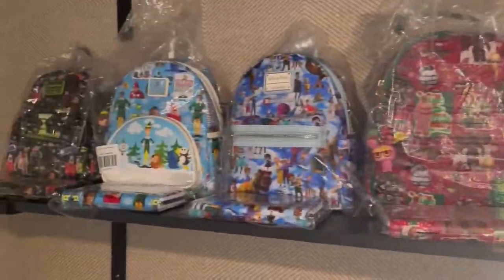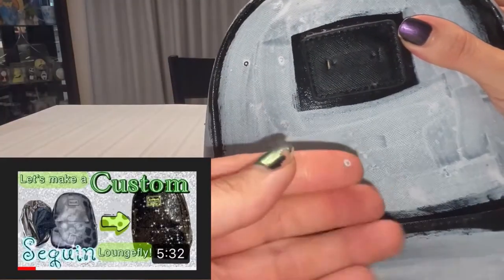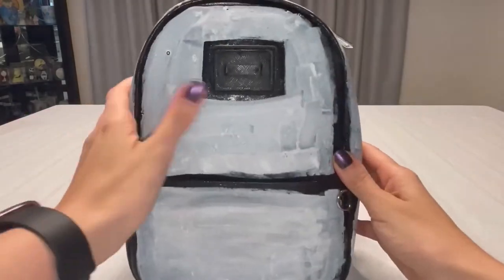Hi everyone! In today's video I'm going to be customizing another Langefly bag. Let's do this one. Some of you may remember this backpack from when I made it into a sequins bag for learning purposes. I'll leave the link to that video down below.